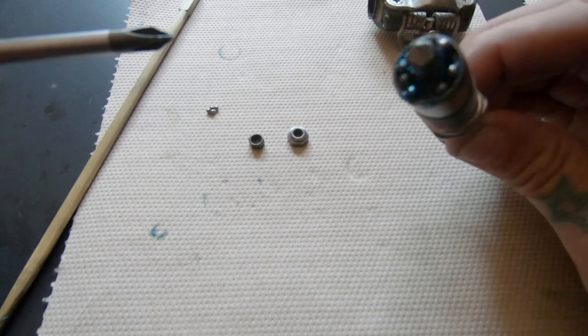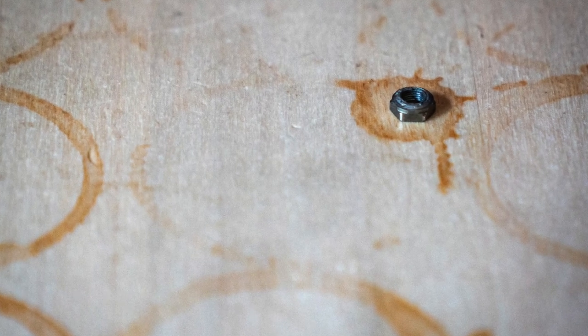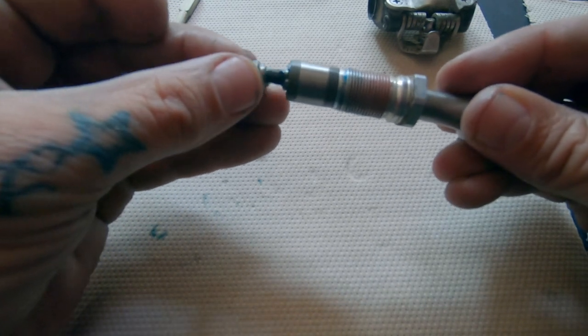Finally, it's time to put that first preload nut back on. You should be able to tighten this down with just your fingers until the sleeve that the bearings are seated in doesn't move in either direction — and that's tight enough.